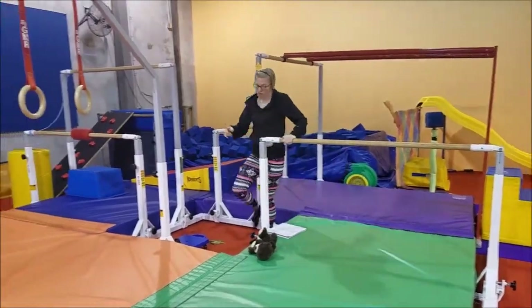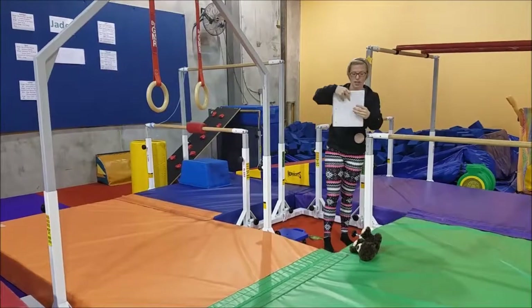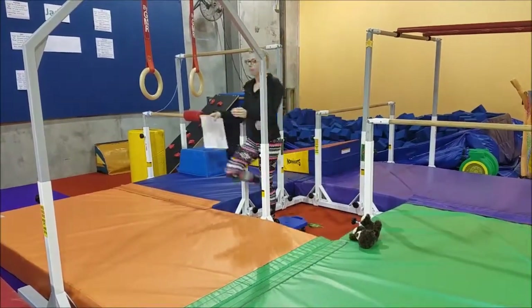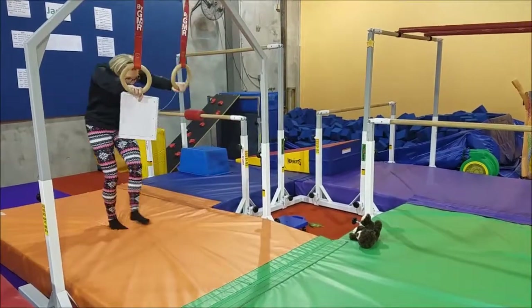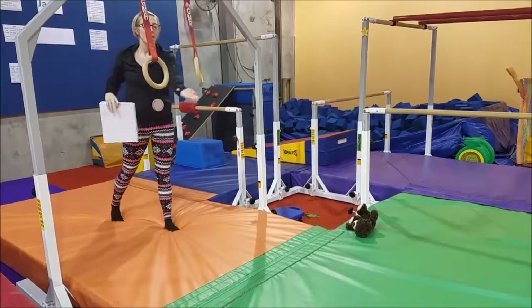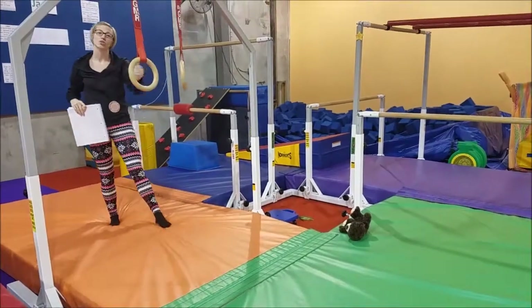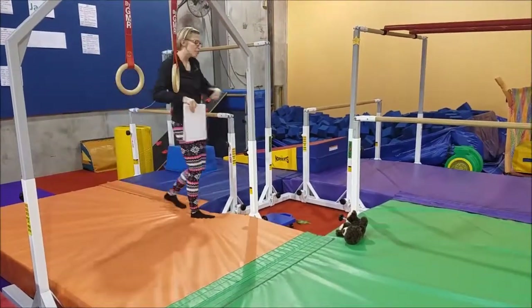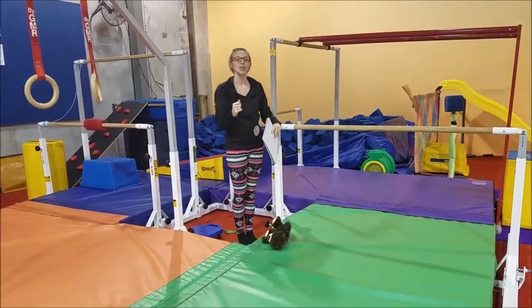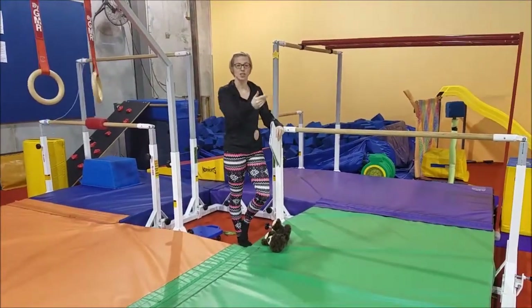After this bar, we head over to the rings, and they're going to do a hollow stand into a glide swing. We're going to have them hold on to the rings and pull back so they're in a nice round shape, then lift their feet up and swing out as far as they can with a straight body, keeping their ribs in and their toes up instead of letting their ribs pop out with their feet down. You want that nice hollow position as they extend.